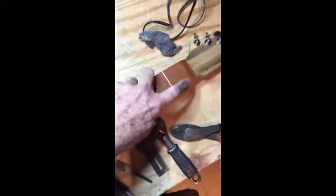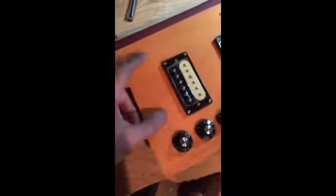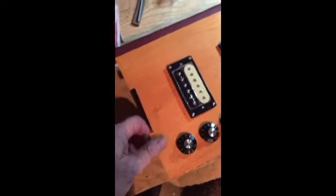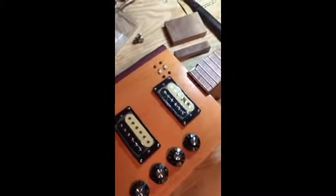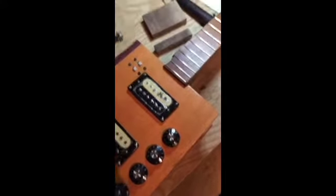Now all I need to do is cut this out and get it ready for the nut, and then I've got to build the bridge down here. I think I'm going to make that out of a piece of cherry that I've got over here. So that's what I got done with that one yesterday. Let's go.